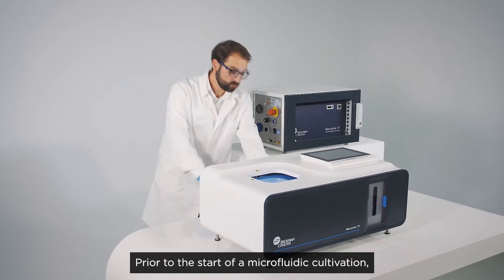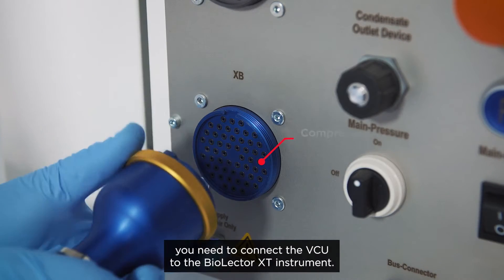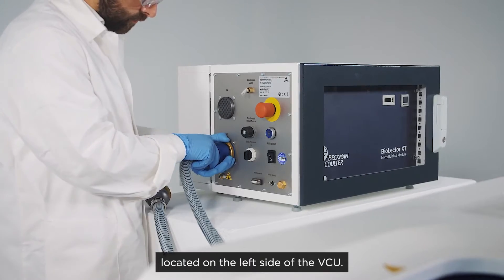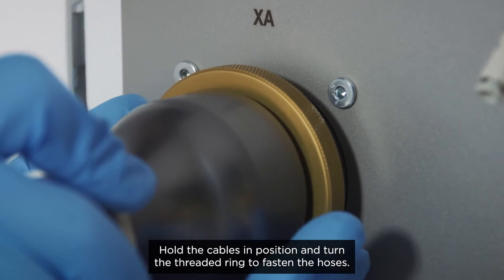Prior to the start of a microfluidic cultivation, you need to connect the VCU to the BioLector XT instrument. Screw the two compressed air hoses onto the threads located on the left side of the VCU. Hold the cables in position and turn the threaded ring to fasten the hoses.